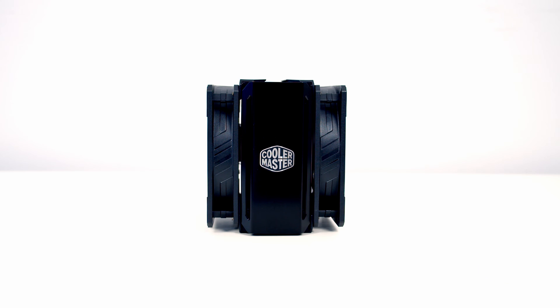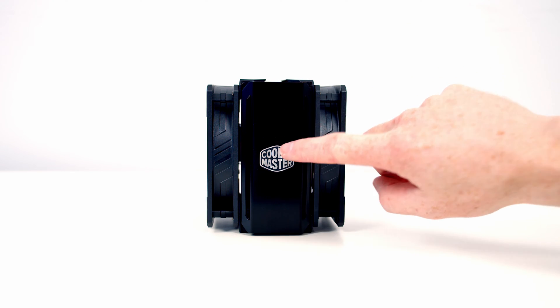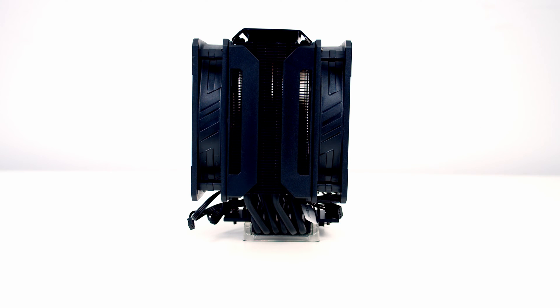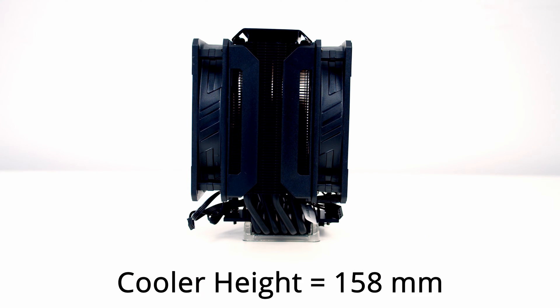Taking a closer look at the cooler, the first thing we can see is on the top we've got a very attractive aluminium plate with the Cooler Master logo. If we look at the cooler itself, we'll see there's six heatpipes which should give us some great cooling. They are asymmetrical, which Cooler Master say should provide 100% RAM compatibility on various motherboard platforms.